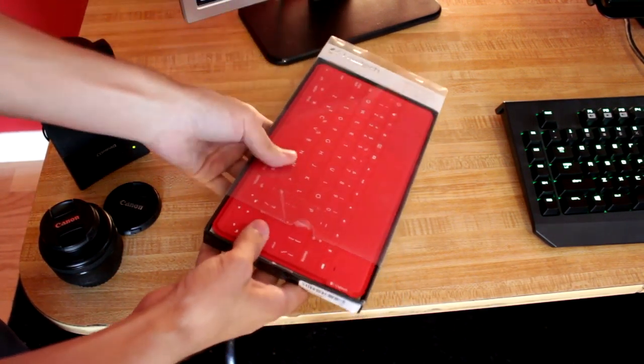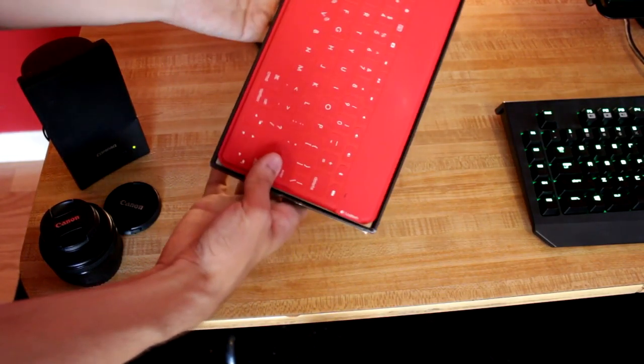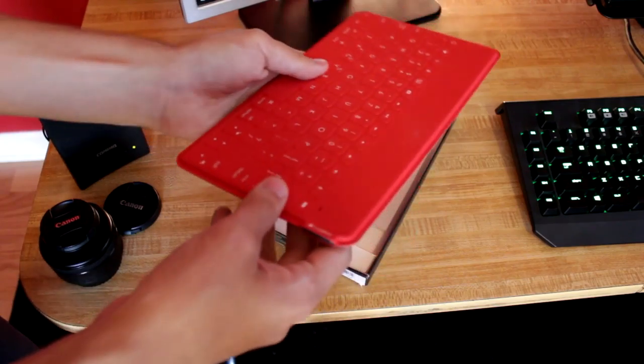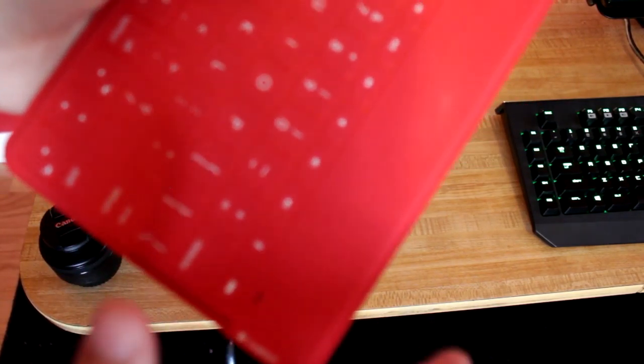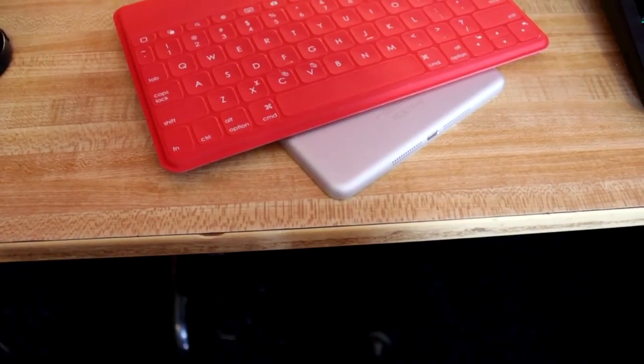I happily took a risk and ordered it. To my surprise, it was actually brand new, still sealed in the box with the tape. As soon as I took it out of the box, I was shocked — in a good way. The keyboard is extremely thin and light, and it feels amazing.